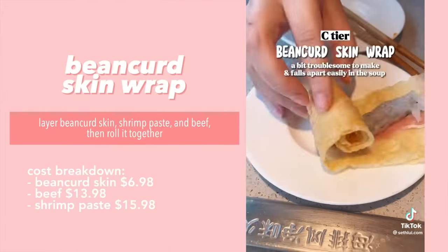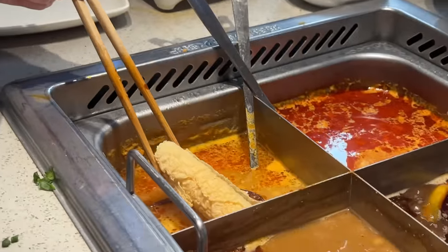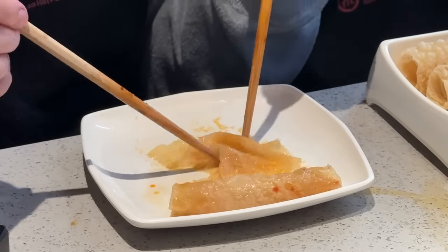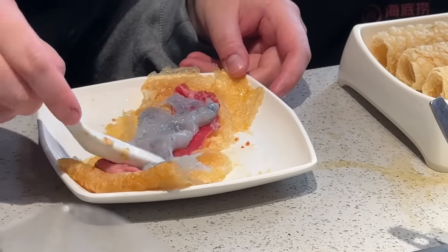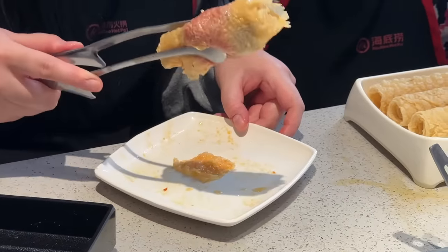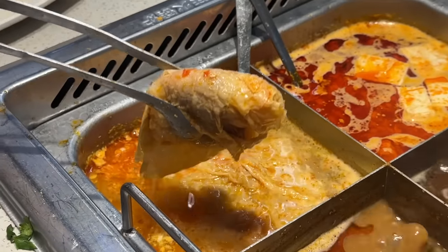For this next hack we're revisiting the bean curd wrap from the first video. Some of you in the comments suggested dipping the bean curd skin into the broth first so it can cook a little and be easier to unroll. We try it — and yes, it is indeed easier to unroll! Then we lay a piece of beef on it, squeeze and spread the shrimp paste, and wrap it up. We put it in the spicy pork bone broth for about five minutes. Our bean curd wraps stayed intact — success!